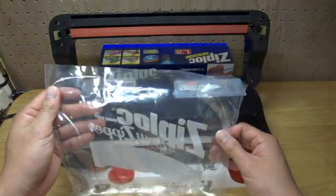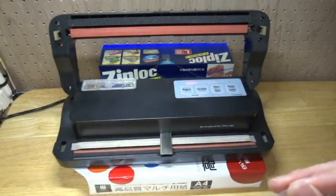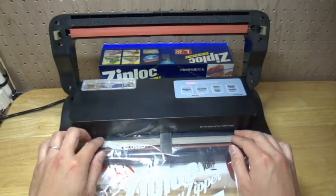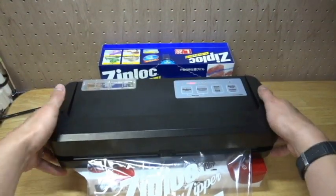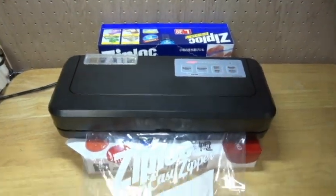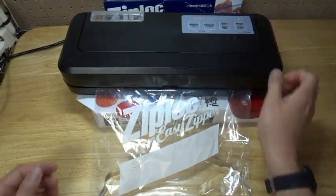Please cut above the edge of the ziplock and set the back like this. Then press start — let's go.